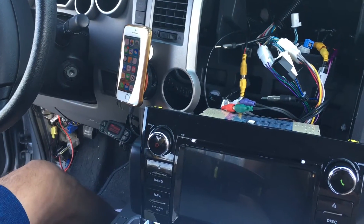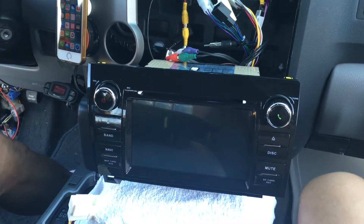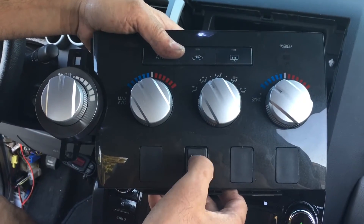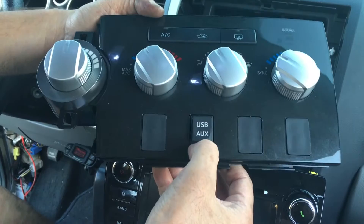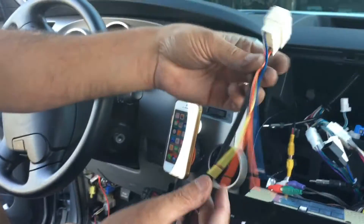This is the second half of the video about installing the radio. I already showed you guys what type of adapter you need to buy to make the stock USB work with the radio, and to get the auxiliary working with the radio, you need to buy one of these adapters.